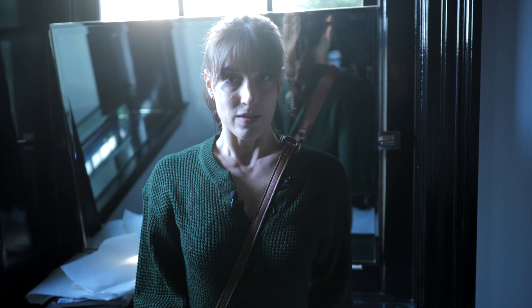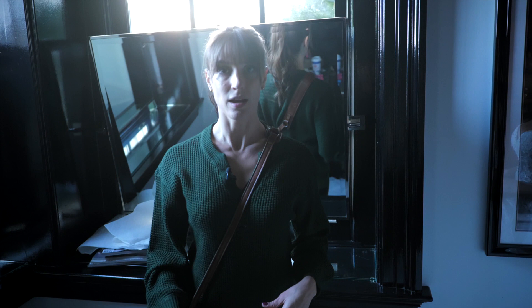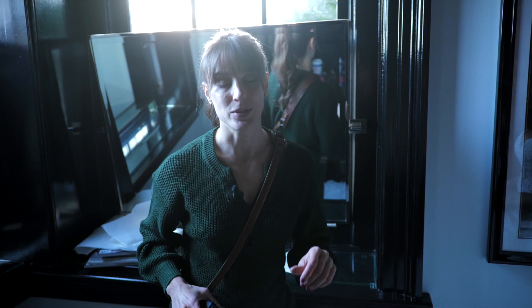Now photographing a single person is much easier than getting a couple to be serious and romantic together, so we'll do that next.